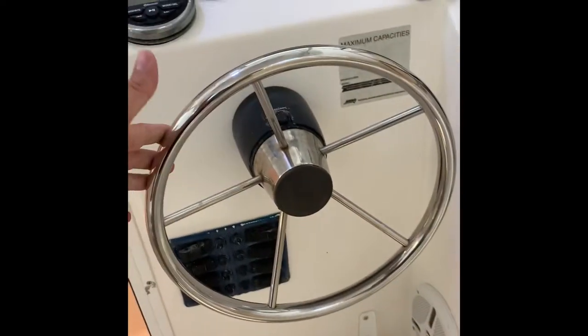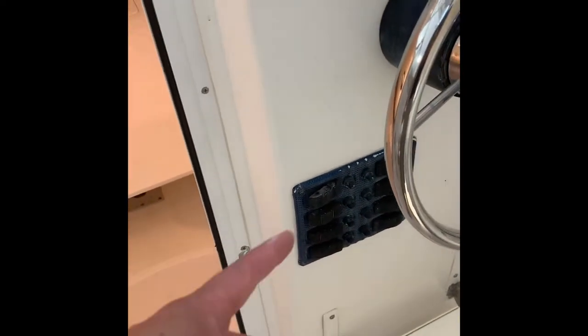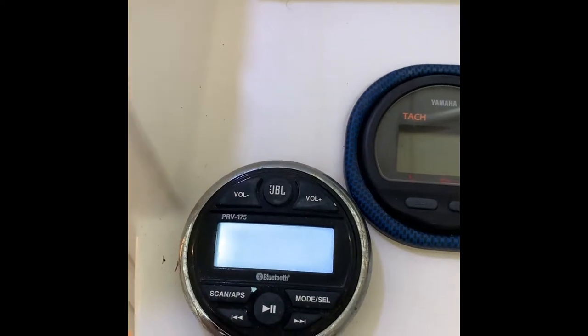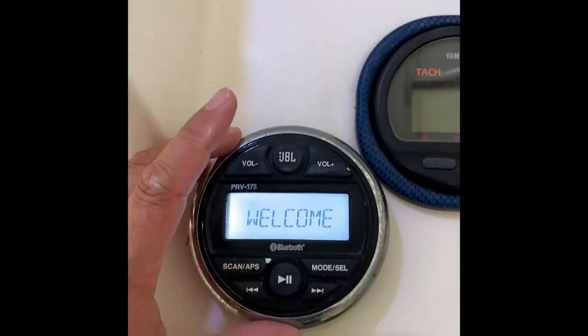Here's the helm, which is in good shape. All of the switches are operational. It also has a new JBL sound system.